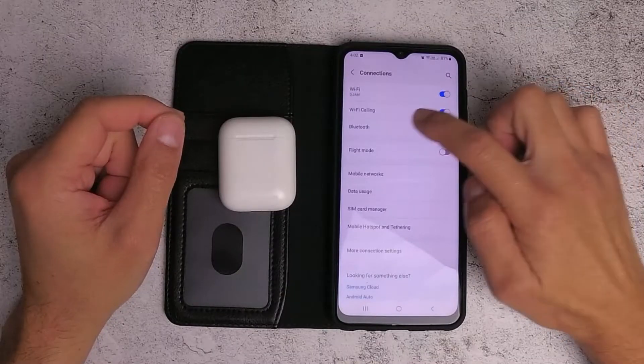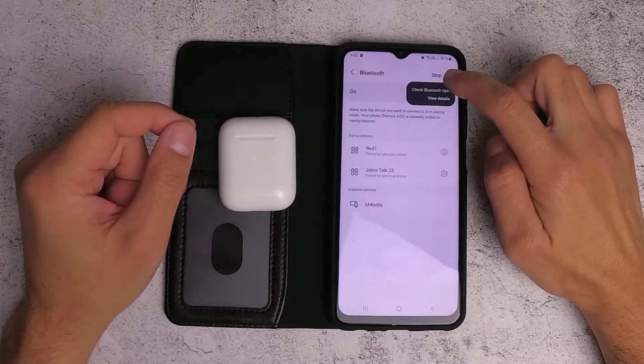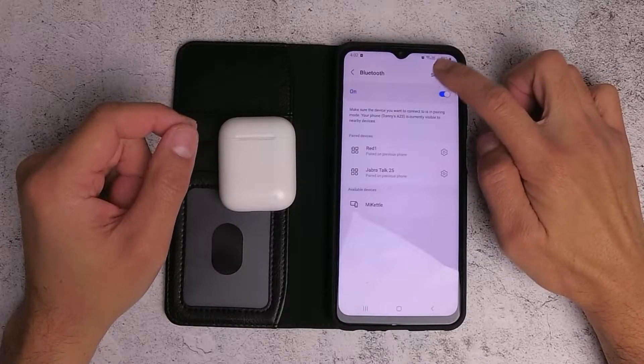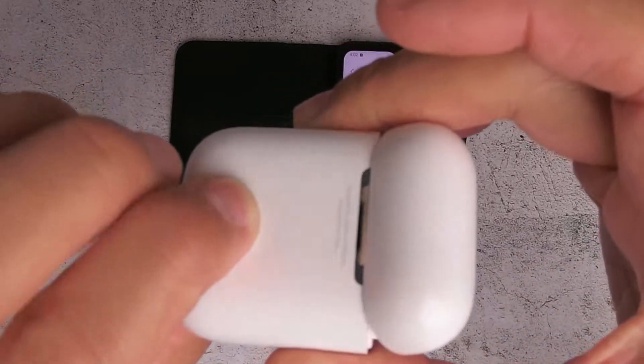Just go to your Bluetooth connection settings, select Bluetooth, and now you just need to do a scan — just tap on Scan.